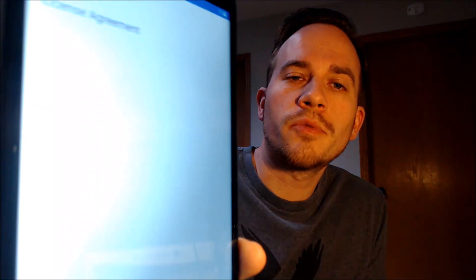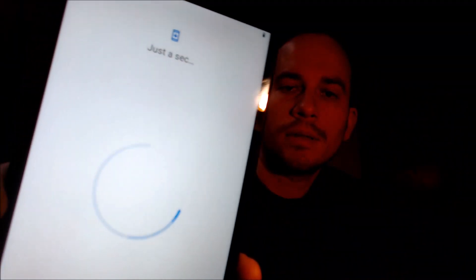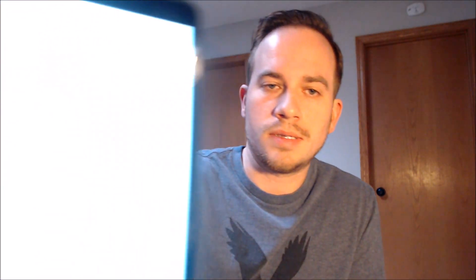It has fully rebooted now. Here we're going to have to first start off with agreeing to all of Lenovo's terms and conditions. Then it'll ask us about Wi-Fi, which we actually don't need, so we're just going to tap 'set up offline' and continue. We need to read and agree to all of the Google services. We don't need to put a screen lock on the tablet so we're going to skip that.